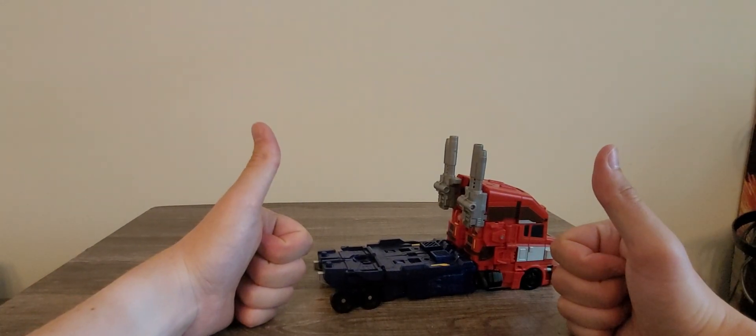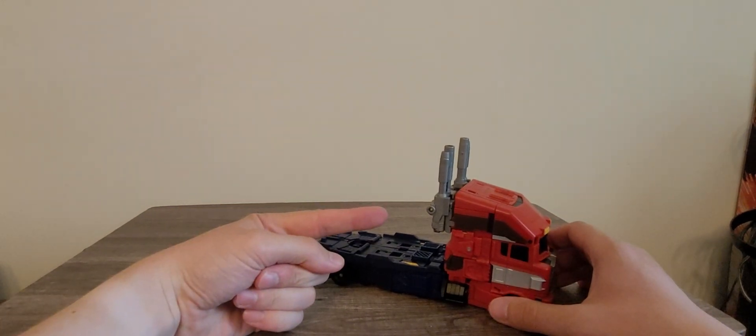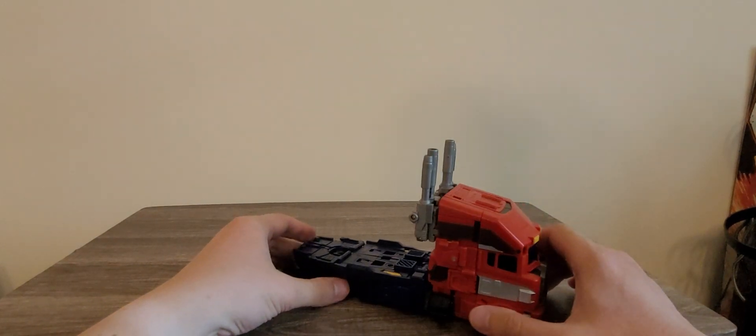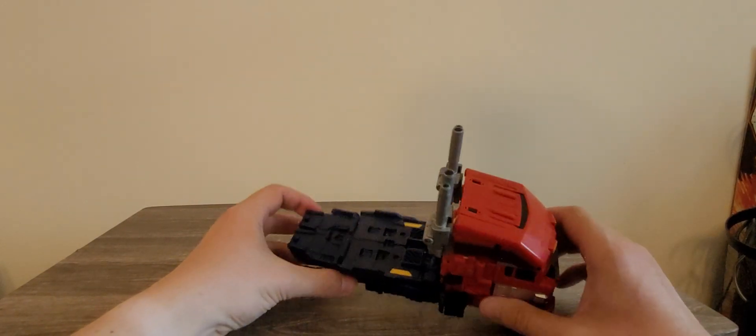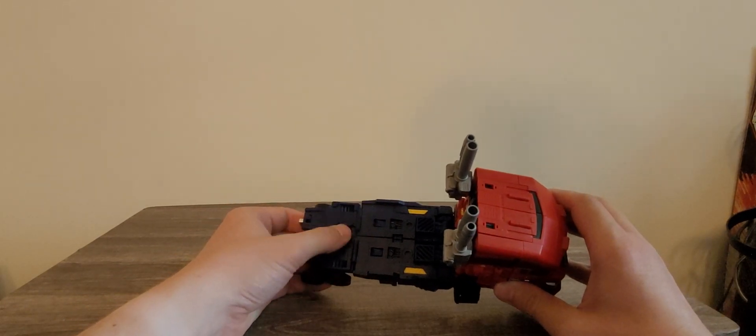That will be smashing! — yes, Nigel Thornberry, if you guys guessed that correctly. It's really nice, and you can see there is meant to be a trailer that can go right here.